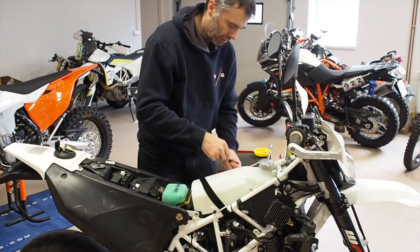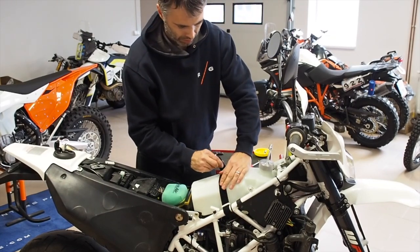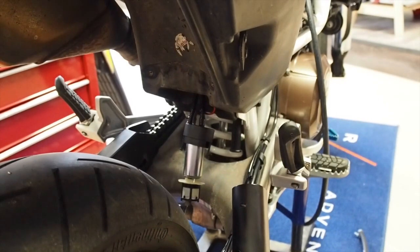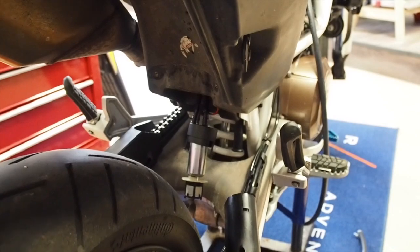Then I take the Velcro strap and I tighten it like this, and that's all. This is actually the final step.